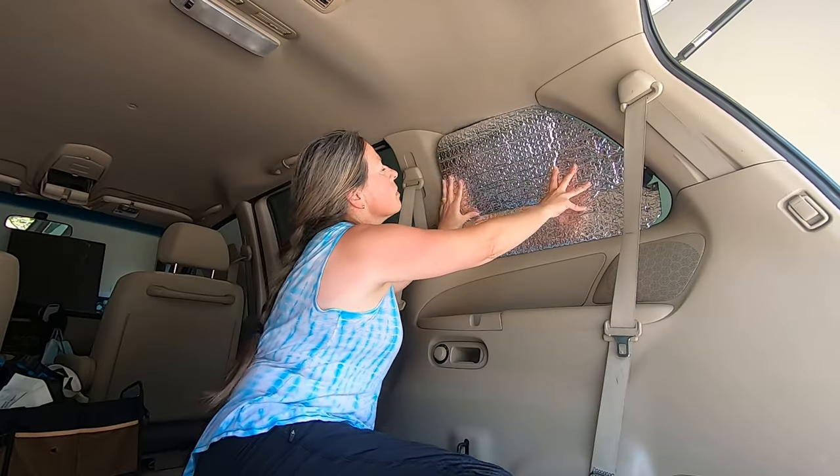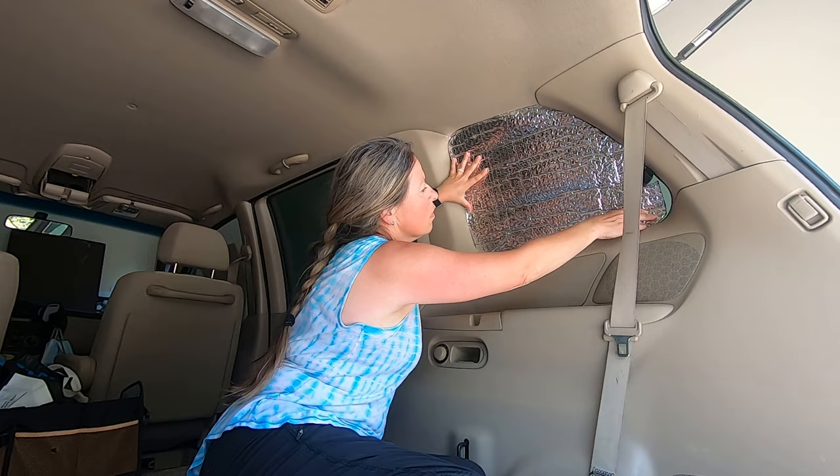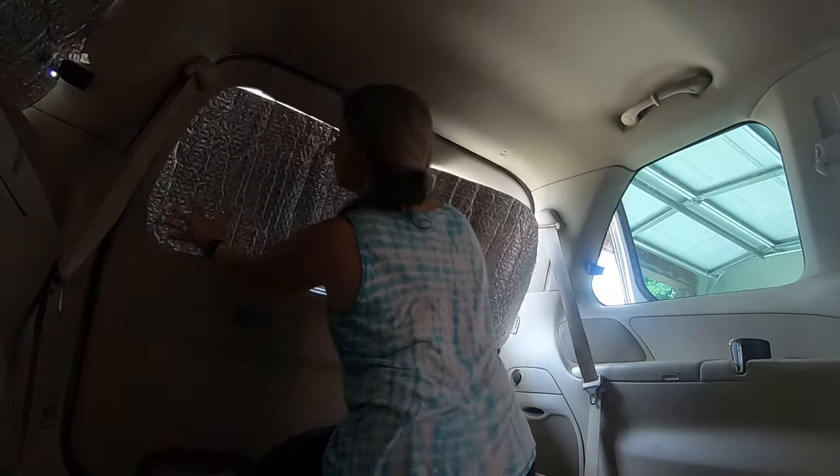It's definitely worth the trade-off. One thing we did in addition — the first time we went out, we slept in an RV campground and there was a streetlight right over our car and it was awfully bright. So we created some window coverings that we can install when we're in a setting like that, and that's worked really well.